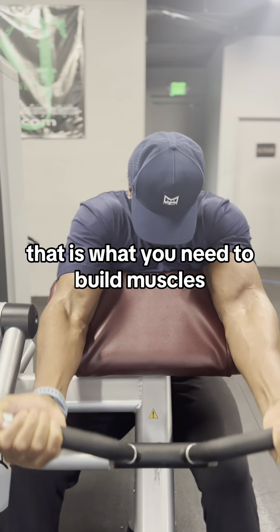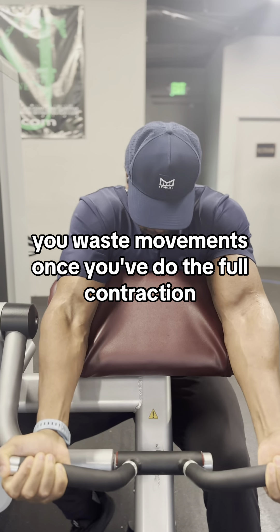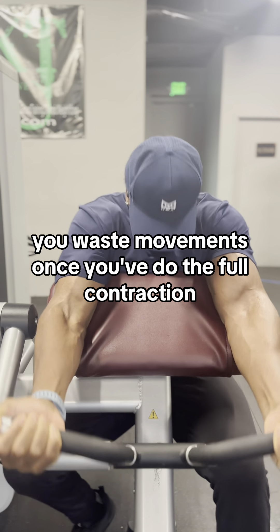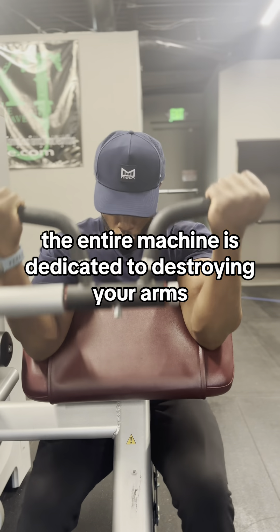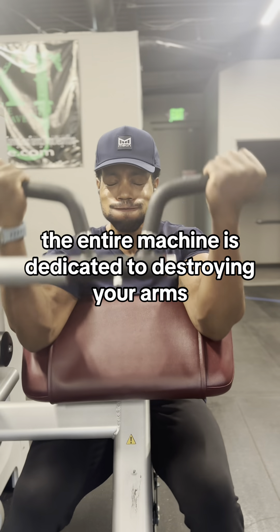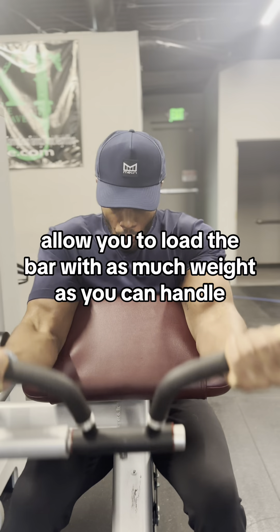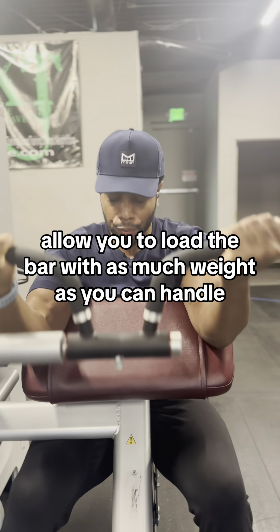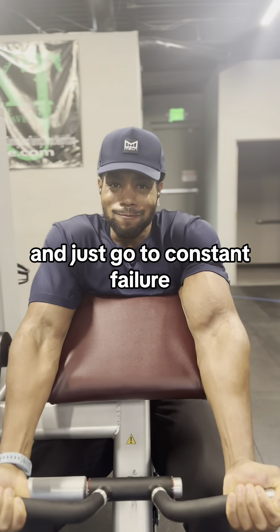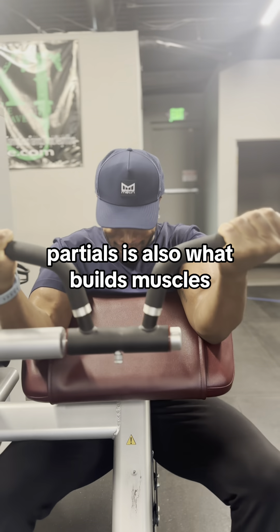That is what you need to build muscles. In a lot of workouts, you waste movements once you do the full contraction, whereas the preacher curl, the entire machine is dedicated to destroying your arms, putting you in the best possible position, allowing you to load the bar with as much weight you can handle, and just go to constant failure. Do your partials.